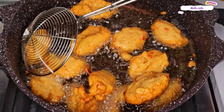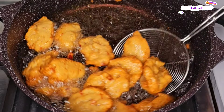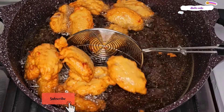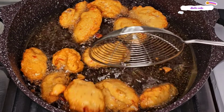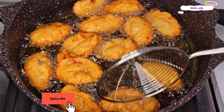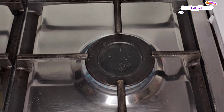Whenever I make akara, it reminds me so much of my growing up years, when my mom made akara every Saturday for breakfast. It also reminds me of the first time I made akara — you need to see the whole thing scattered inside the oil. Well, that is a story for another day.